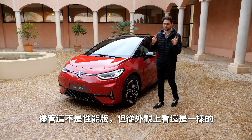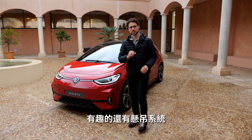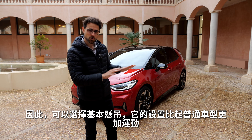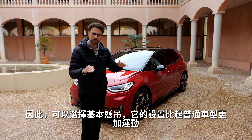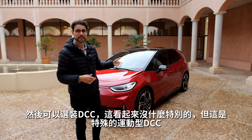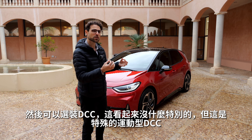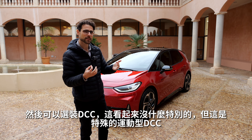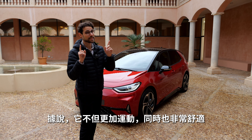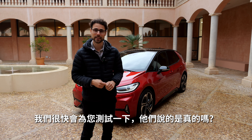This particular car is not the Performance version, but the visual part is all the same. The suspension is also a new change — you either get the base suspension, which is already a little sportier in setup than the normal model, and then optional DCC. Here it's a special sports DCC, a new application that is not only sportier but also more comfortable at the same time — though we'll test that for you later.